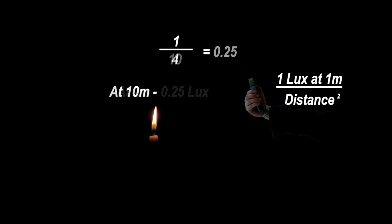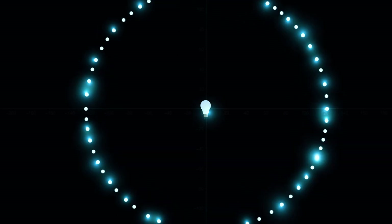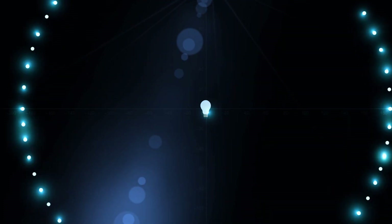What will the reading be at ten meters? Square the distance. At ten meters, the reading will be 0.01 lux. All light travels in this mathematically predictable way. It's a law of physics — the inverse square law for light.